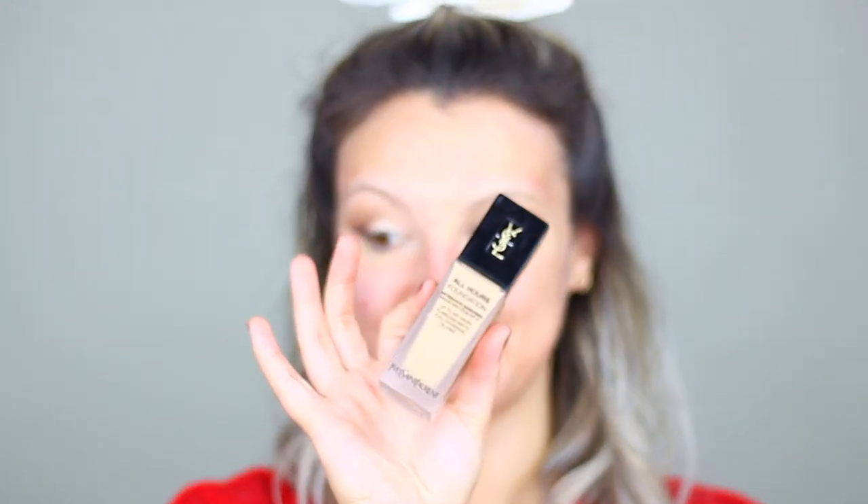Moving on to face, I'm taking my Smashbox Photo Finish Radiance Primer and just spreading this evenly all over my face, and then going in with my All Hours Foundation from YSL, I'm just going to blend this evenly all over my face, dragging it down my neck, making sure that everything matches and is really well blended.